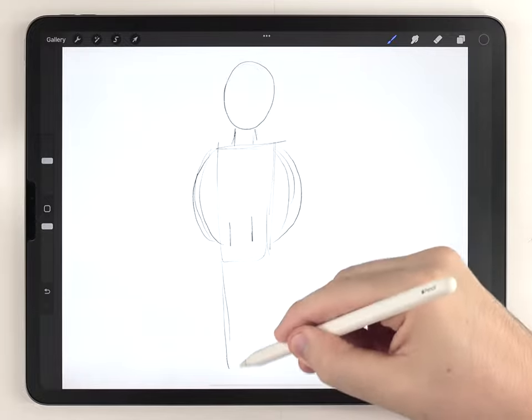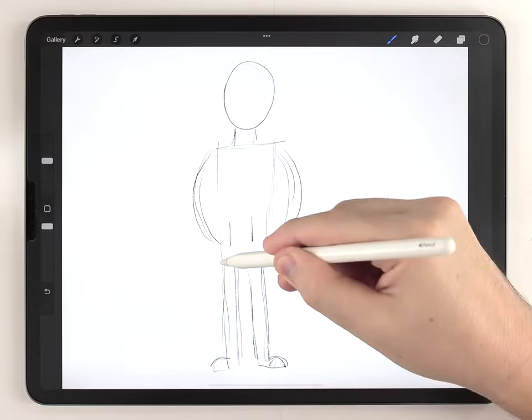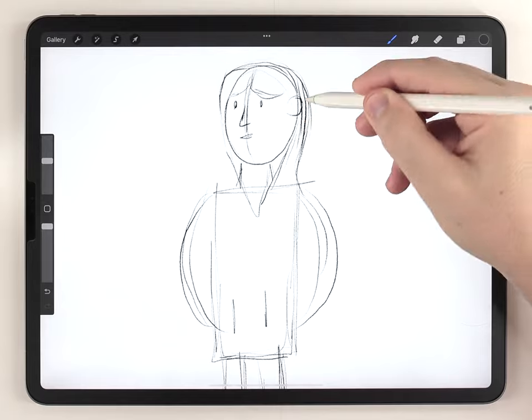To get started, the first thing I'm going to do is make a rough sketch of what I want to paint. I'm not giving proportions or anything like that any thought at this point. After that I'll start to refine this kind of skeleton.